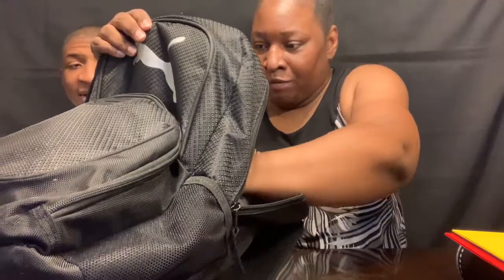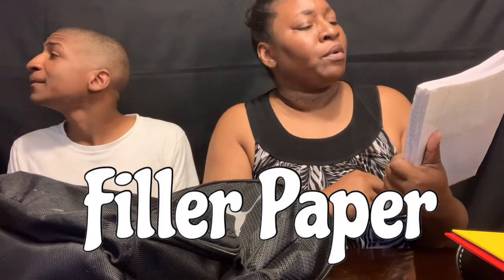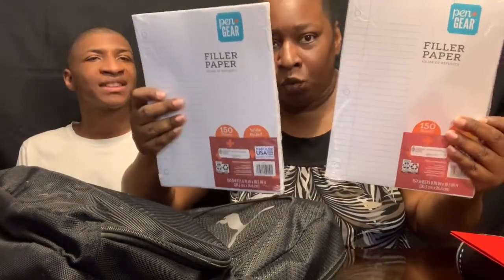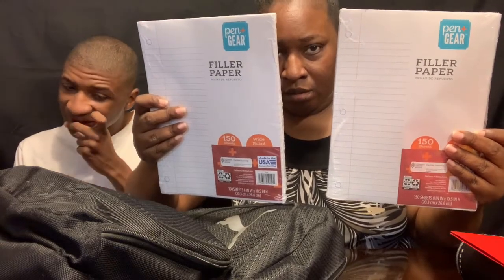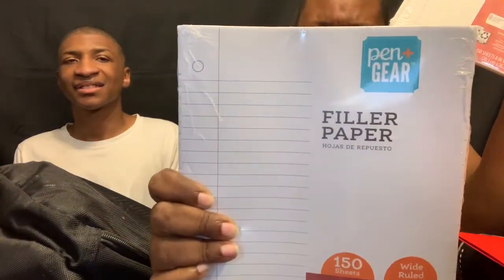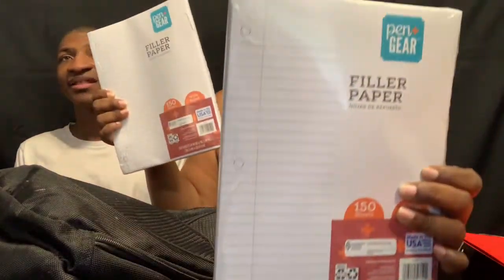The next thing my son has in his backpack is two packs of paper. This is the filler paper with 150 sheets. He only has two of these — that's all you really need. This paper is from Penn Gear, that's the name of it. He just got two, that's all he really needs.